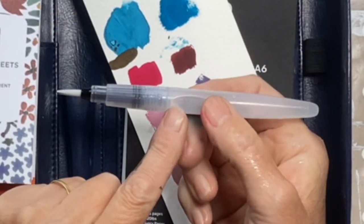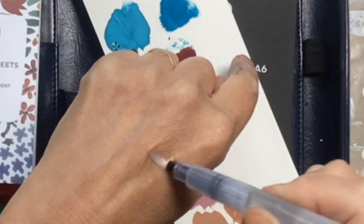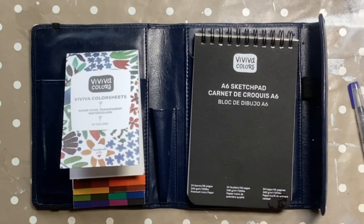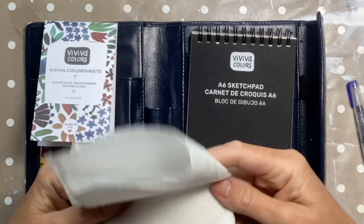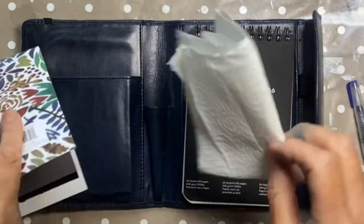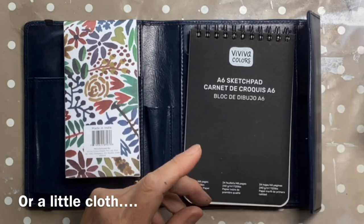With your water brush, you just push where it says push and the water will flow through the bristles. Oh look, that is waterproof! The only thing I would add if I was going out is a bit of kitchen towel, because we all know how useful that is - it would just fit in there. Kitchen towel is really useful especially when using a water brush, just for wiping it off in between colours.